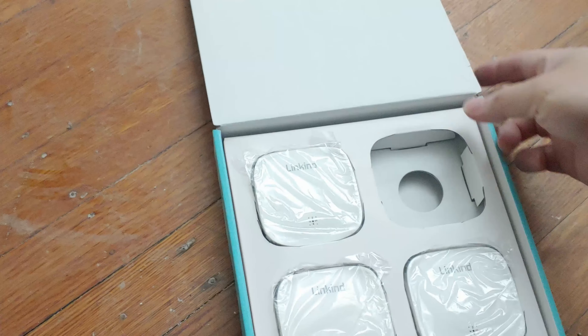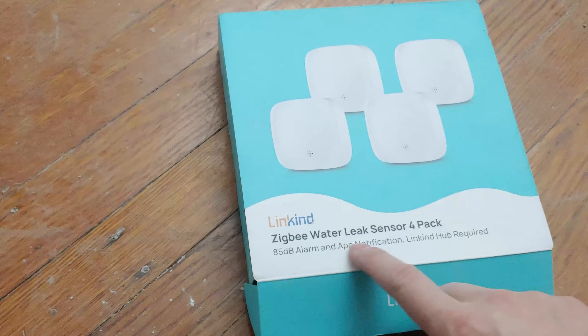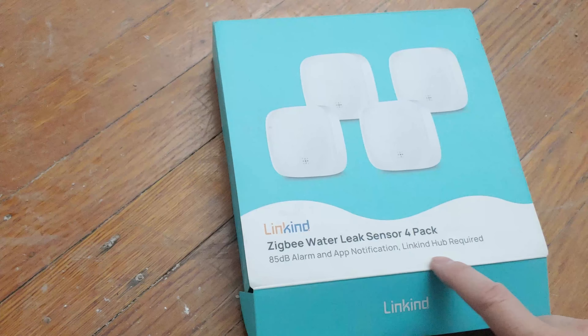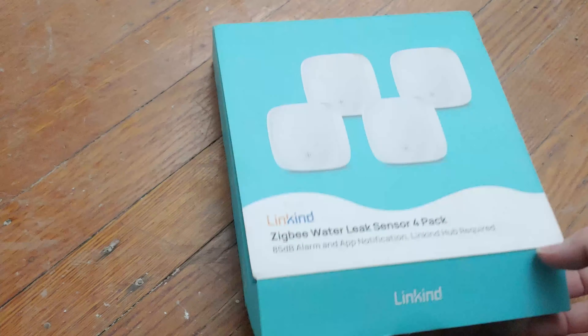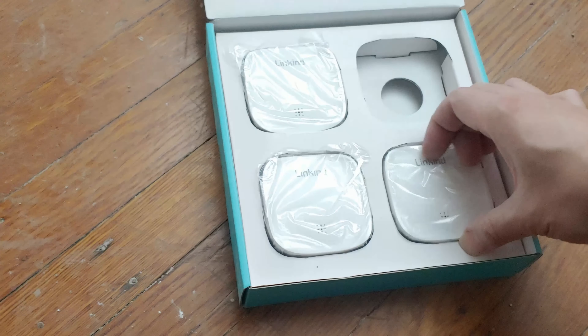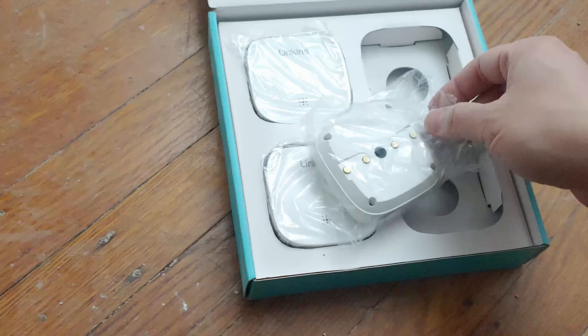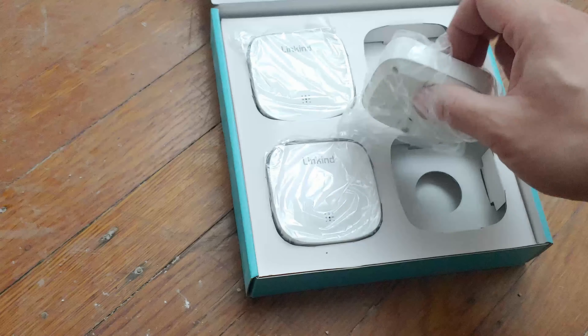The sensor — they say it's 85 decibels, but I feel it's a lot lower because it's not that loud. You'll definitely hear it, but if you're two stories away, maybe if this is in the basement and you're on your second floor, you probably won't hear it. But of course, I send the alerts straight to my phone and the house lights go blink blink blink.